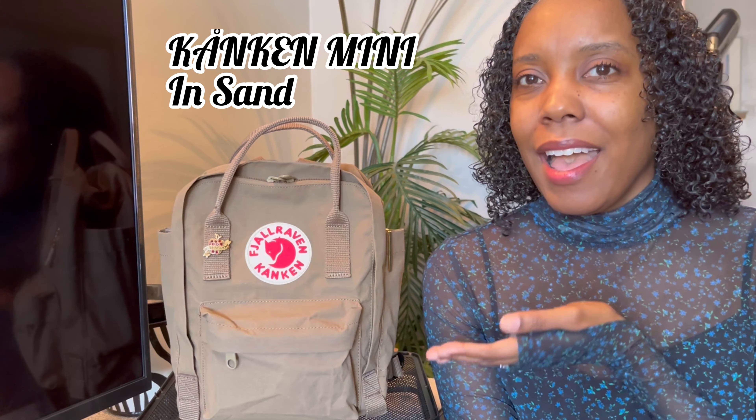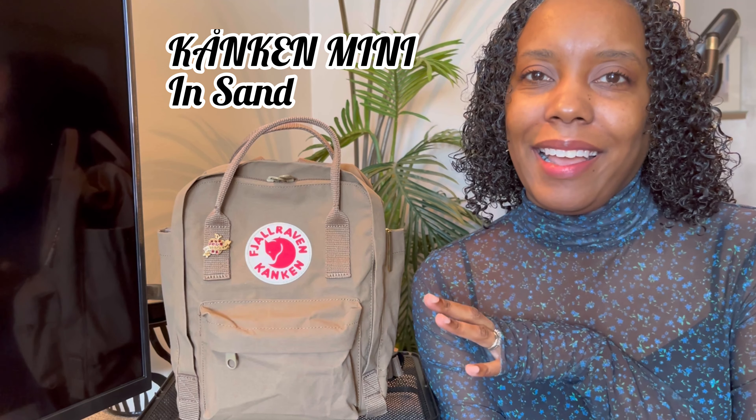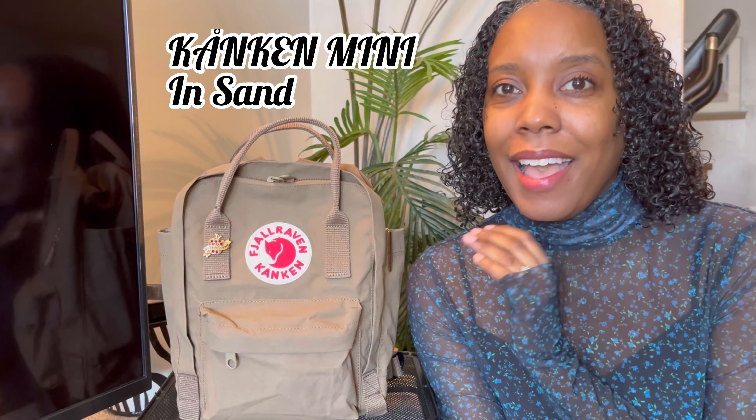Thank you so much for clicking on this video. I hope that you and your family are having a spectacular day. Today, I am going to share with you all my love — my newest love — which is the Fjallraven Kanken mini backpack in the color Sand. I am so excited to share this bag with you all.